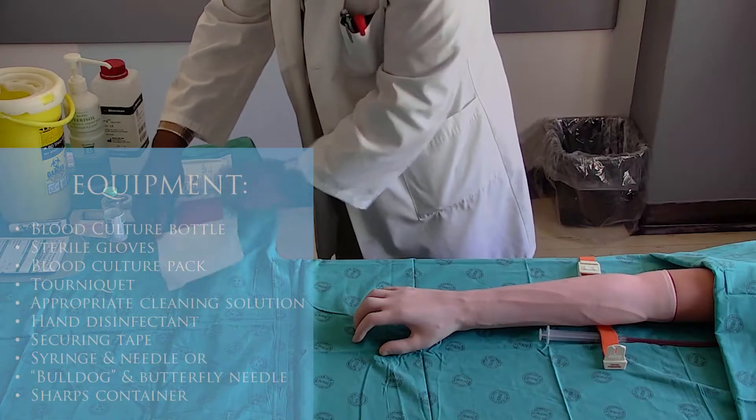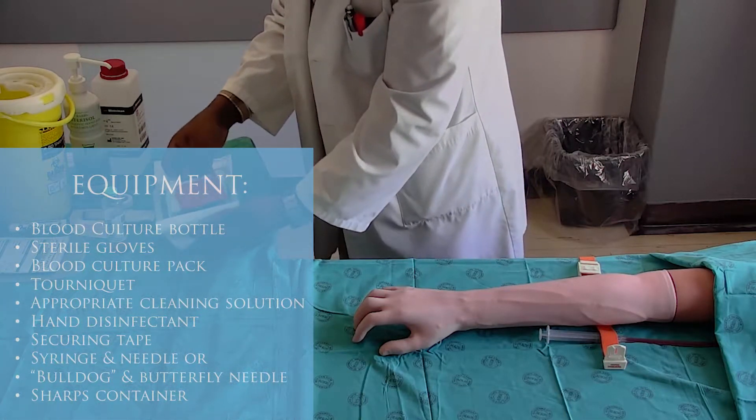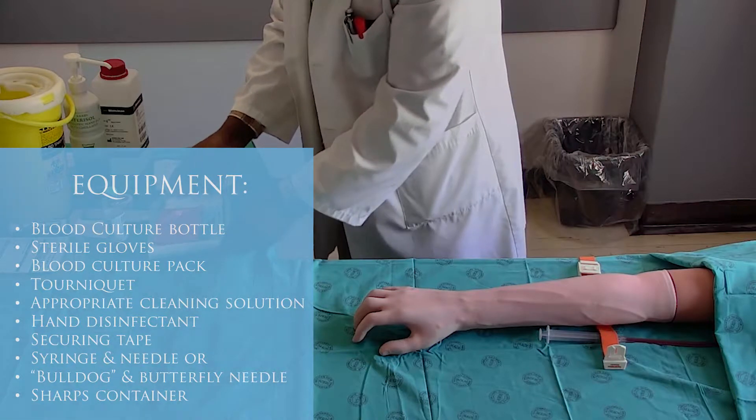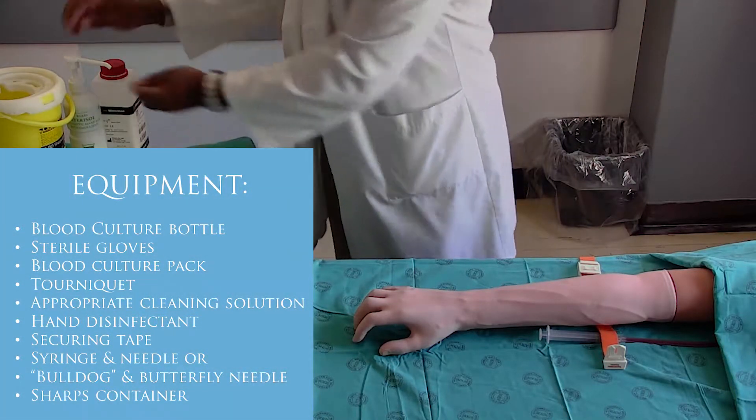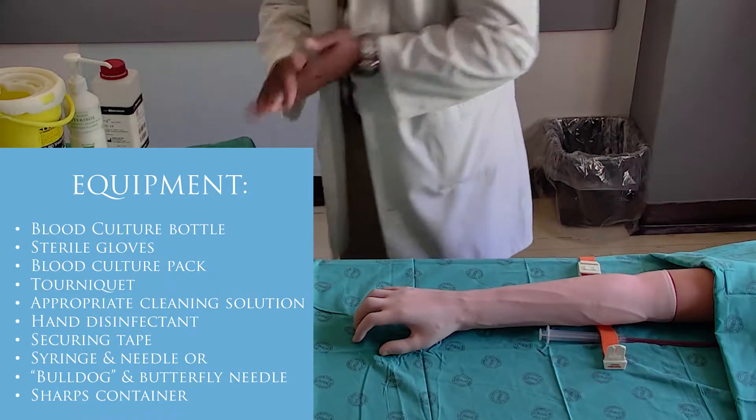Ensure that your equipment is ready. Open the blood culture sterile pack up and away from the trolley without lifting it. Disinfect your hands.